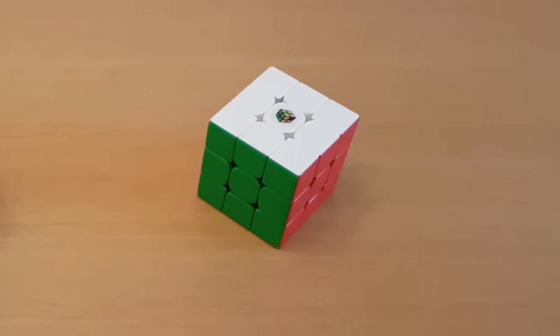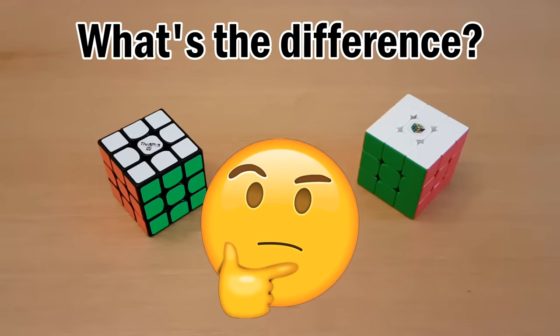Stickered cubes versus stickerless cubes — what's the difference and which one should you get?